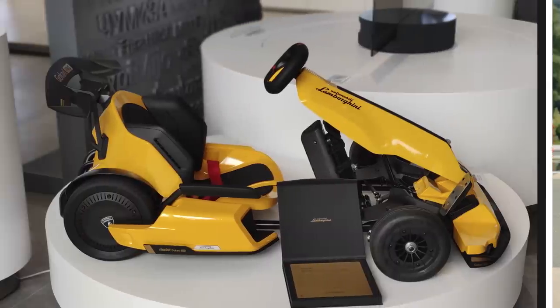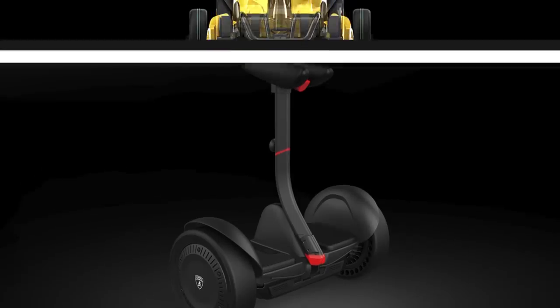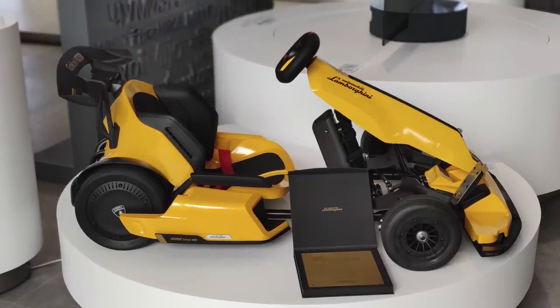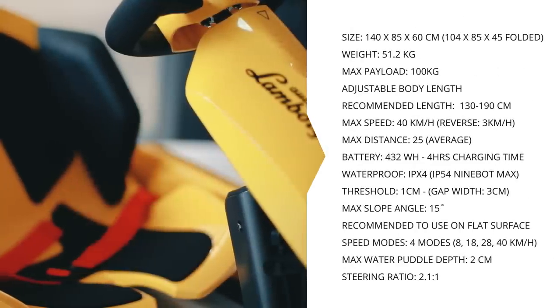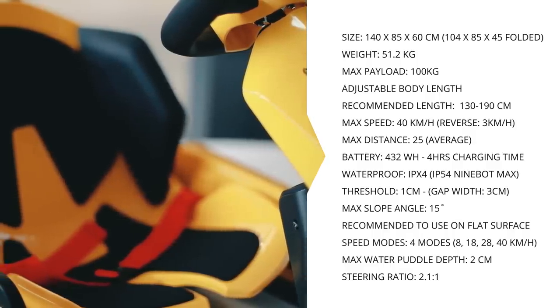The Lamborghini cart is made out of a Ninebot Max, which is used as its engine, and a Lamborghini design housing. Looking at the specs: when mounted it is 142 by 85 by 60 centimeters in size and weighs around 51 kilos. You can fold it for transportation. It has a max payload of 100 kilograms when mounted and is intended for drivers 14 years and older. It comes with a 432 watt-hour battery pack in the Ninebot Max.